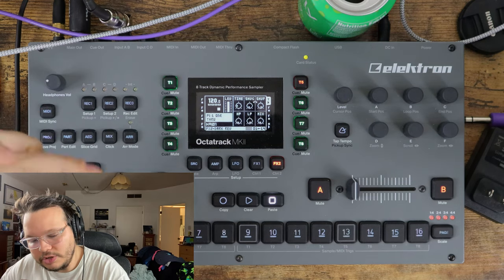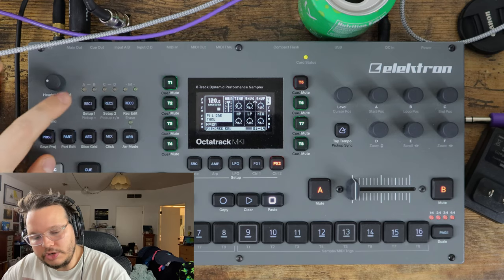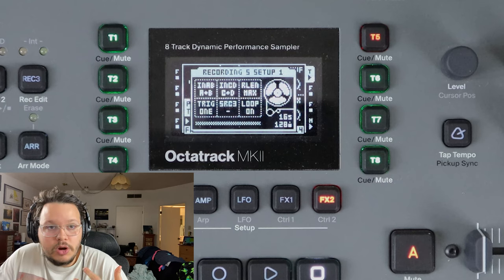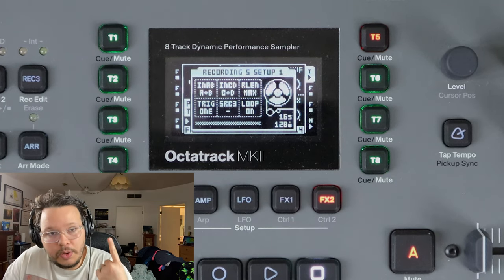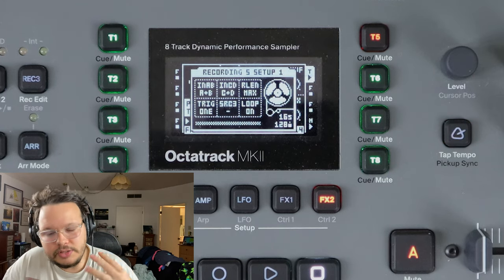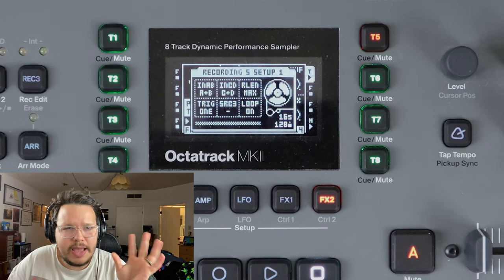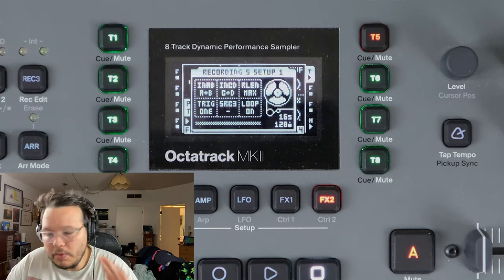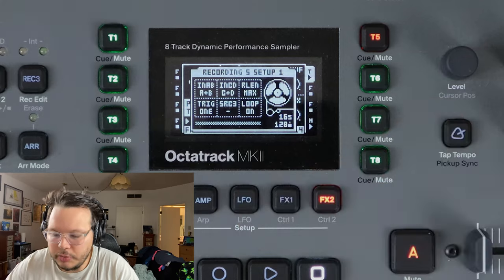We are concerned with setup one at the moment. So we hit function and setup one and now we are in the settings for our recording. This is crucial because this is telling the Octatrack: what do I want you to listen to? How long do I want you to listen to it for? How do I control the sampling - how do I engage and disengage it? And then some minor playback settings. I want to start with NAB, NCD, and Source 3 - these are the sources that you can pull from to sample.